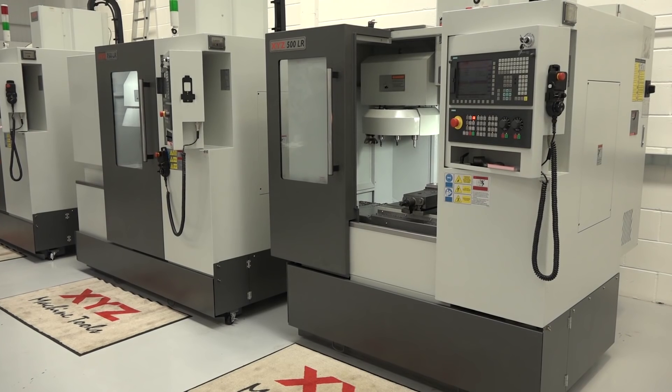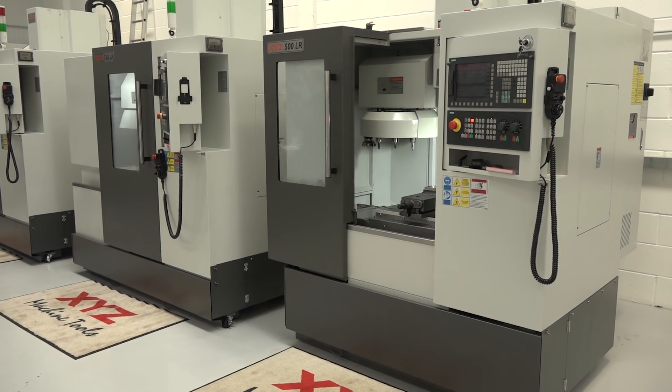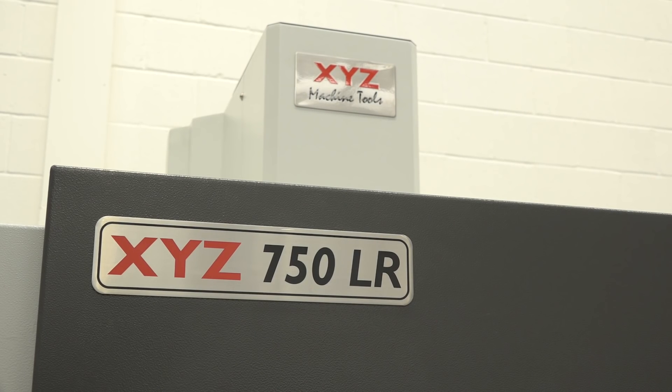Interviewer: Was losing business in this arena what brought you down this path — offering both a heavier-duty machine and a lighter option? Nigel: Yes. Our competition have been selling machines for less money than us and we've lost orders, so we're looking to win those orders back. We're going to keep our heavy-duty range — we've sold hundreds, perhaps thousands, over the last 20 years — and those customers will still get the same offering. But if they want to save money, there's the LR.